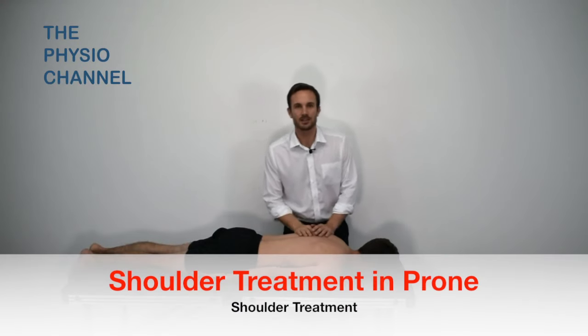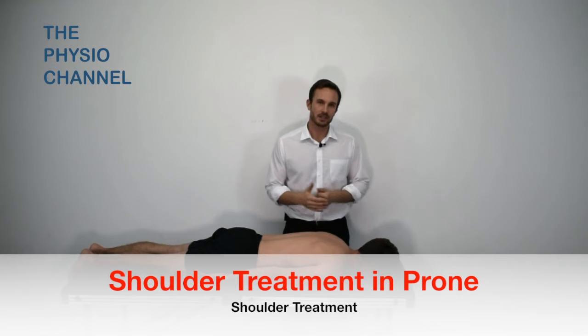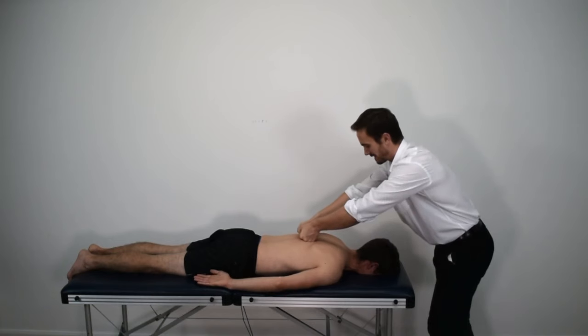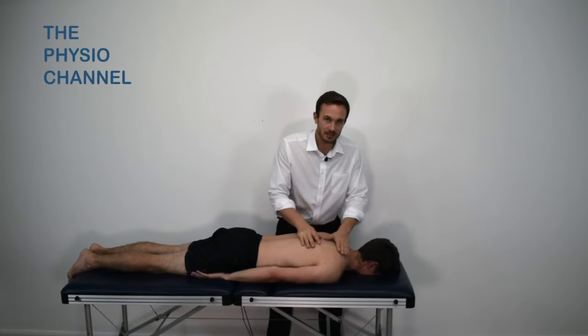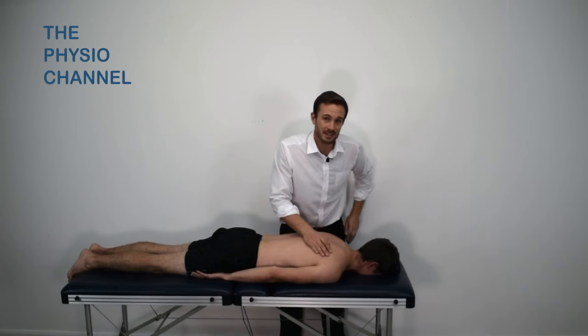In this video we're going to have a look at soft tissue techniques for shoulder pain, focusing on the posterior shoulder. Working around the lower traps, rhomboids, and upper traps can be helpful and often serves as a good warm-up for the patient. Pay particular attention to tender points over the muscle belly of the infraspinatus.